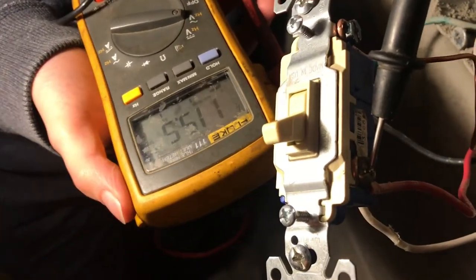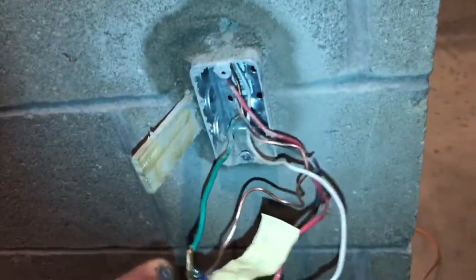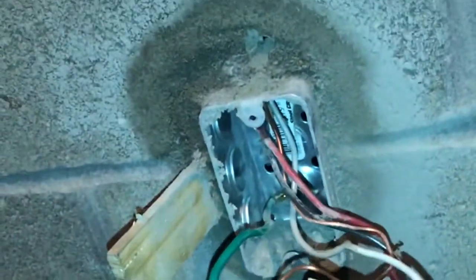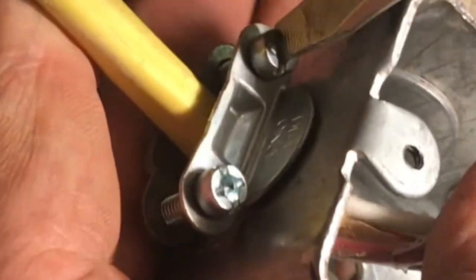You're not supposed to have voltage from the hot wire to the box. When I shake the wires, it arcs at the top of the box. This would indicate that the insulation on one of these wires is cracked and is bleeding voltage to the box. It's probably bleeding through this connector right here. When I pull the connector down — sure enough, a short.